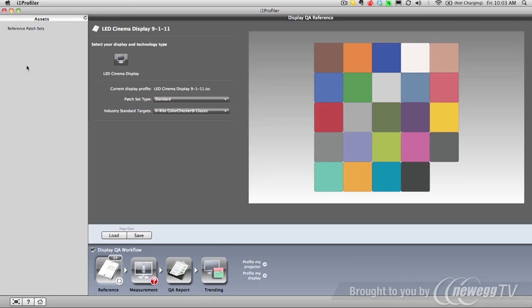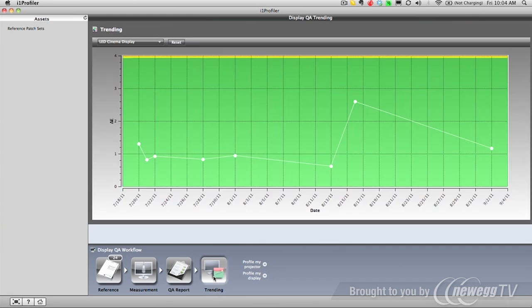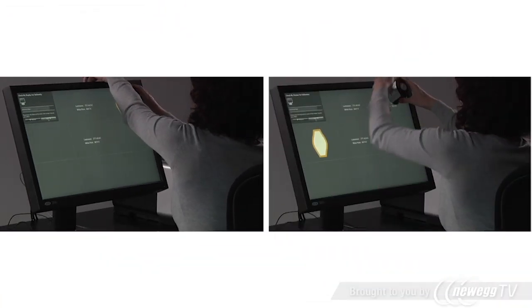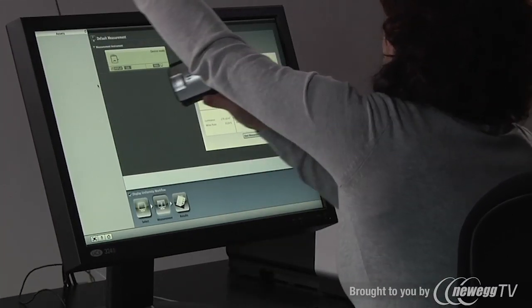The display quality assurance feature allows you to verify the color accuracy of your display by measuring it against industry standards, like the X-Rite ColorChecker, quickly showing if your monitor's color has drifted over time and needs to be re-profiled. The i1 Display Pro also allows you to measure and verify display uniformity across your screen surface, giving you increased confidence in the color accuracy of your display.